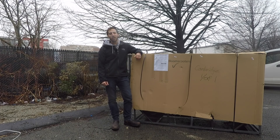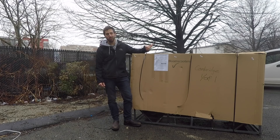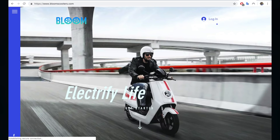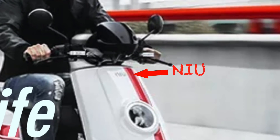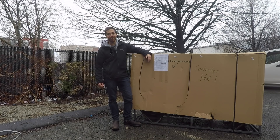Hey guys, Micah here with ebikeschool.com and today I'm doing another unboxing video. This time I have a Bloom scooter, which is a $1,900 electric scooter that I had shipped out to me from California. I don't really know what's in here for a couple of reasons. Bloom doesn't actually have a lot of specs on the website, and the pictures on the website are actually stolen from another electric scooter company called Nu, which is a Chinese company that makes awesome electric scooters. So I don't even know what this scooter is going to look like. But let's get this thing unboxed and find out.